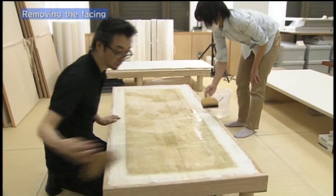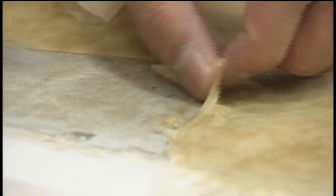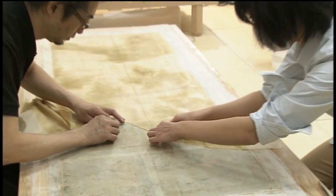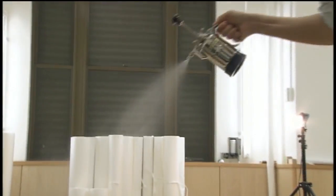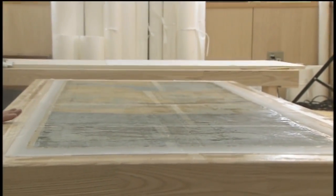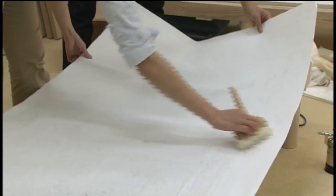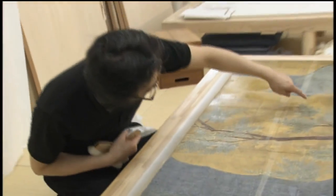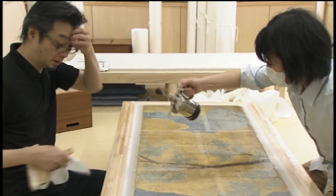The protective temporary lining that was pasted onto the picture in summer is removed. Water is sprayed on and blotting paper is used to absorb all the remaining funori. Spraying water on the honshi places stress on the painting, so it has to be done as quickly as possible.